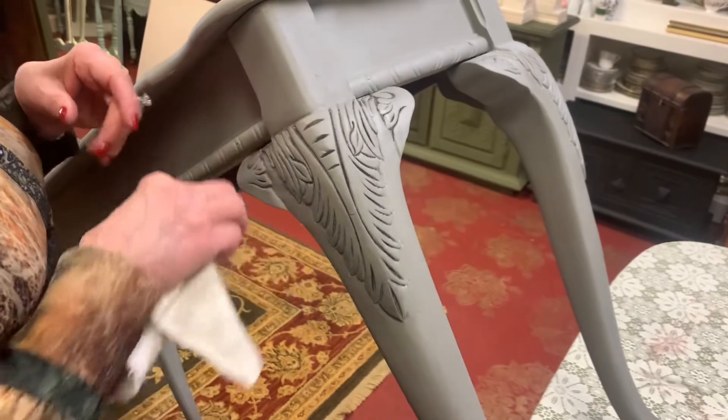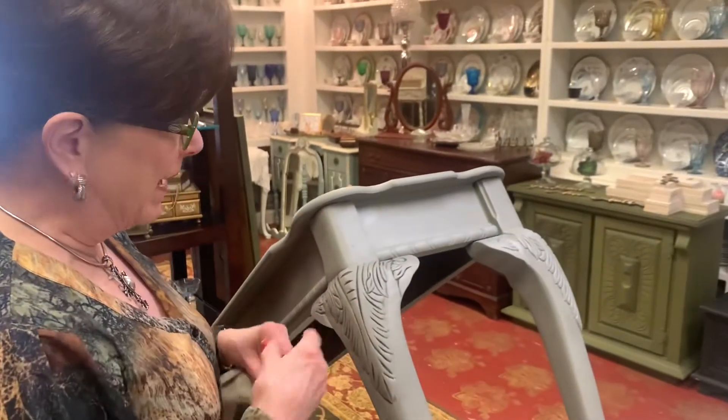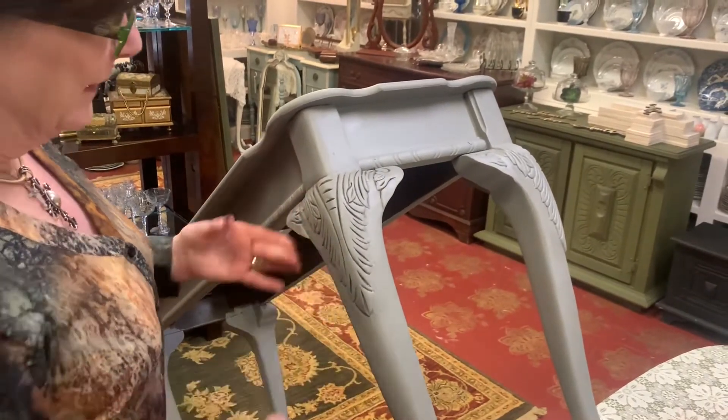If I want to embellish it even more and have a grungier look, I could add some Dixie dirt on top and wipe that back as well. But I'm going to be doing some gilding waxes on top for this one, so I'll keep it pretty cool.